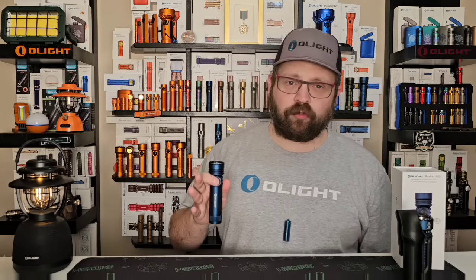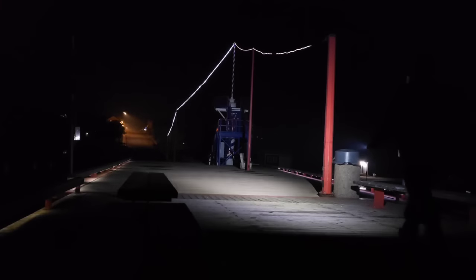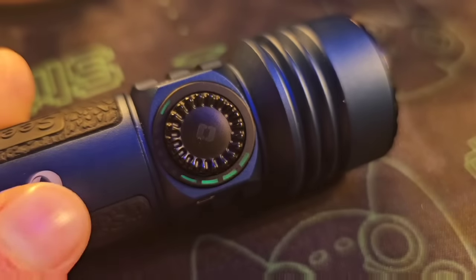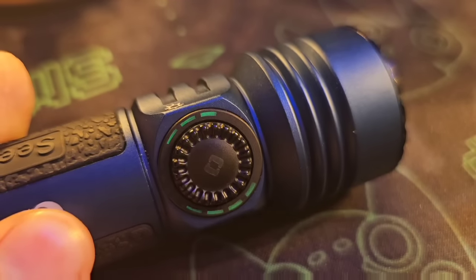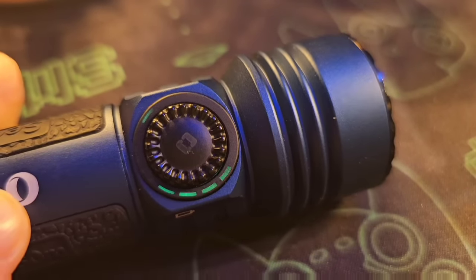The second method: press and hold the button and the light comes on in moonlight mode, bringing this model in line with other Olight models. The rotary dial can also be press-and-held to cycle through low, medium, and high modes. However, there's added value in using the rotation of the knob to unlock: a quarter turn unlocks it, and you can then select the brightness before you even turn it on — spinning all the way up to high or all the way down to moonlight mode. That's a really novel feature.